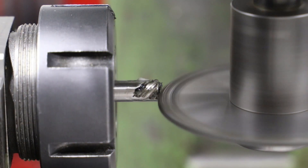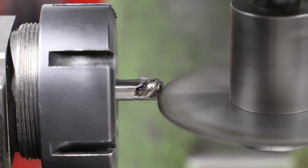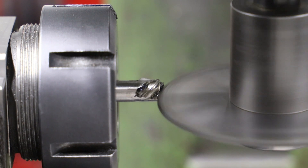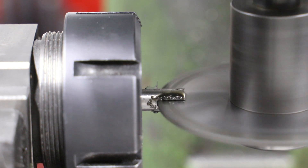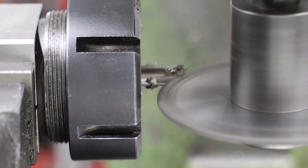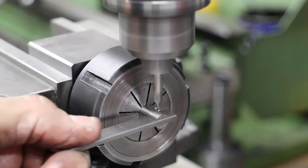Over a series of passes I take the cut down to 9.52mm. As the saw is 2mm thick and I need a 3mm slot, I move the cutter up by half a mil, repeat the cut, and then do likewise by going down by half a mil.